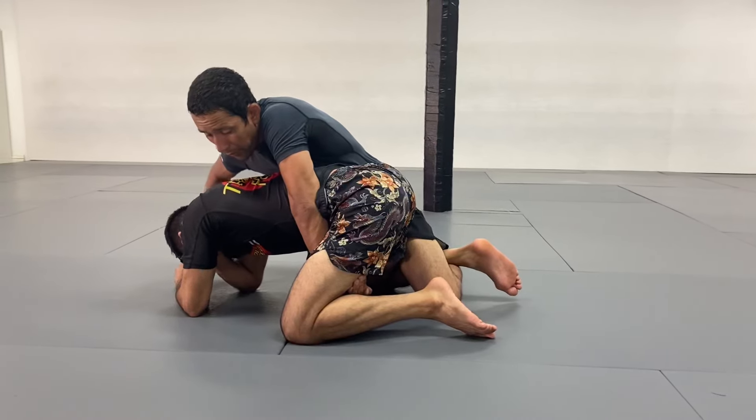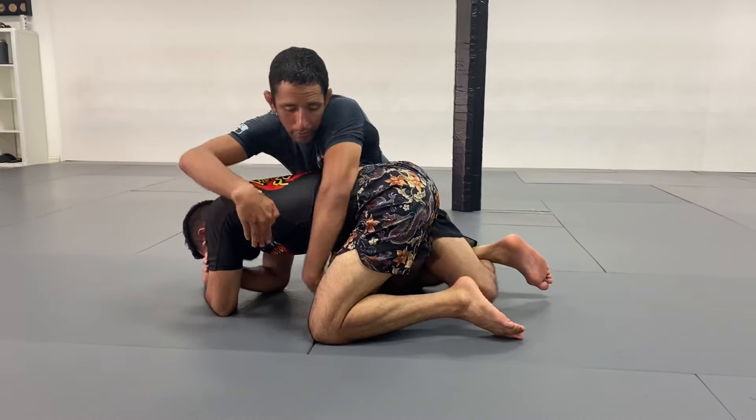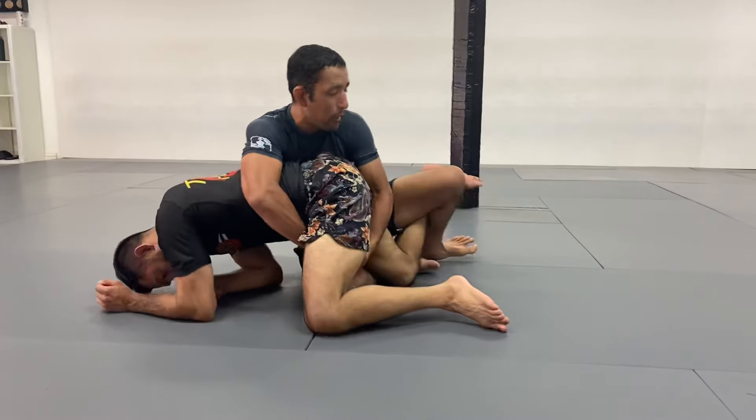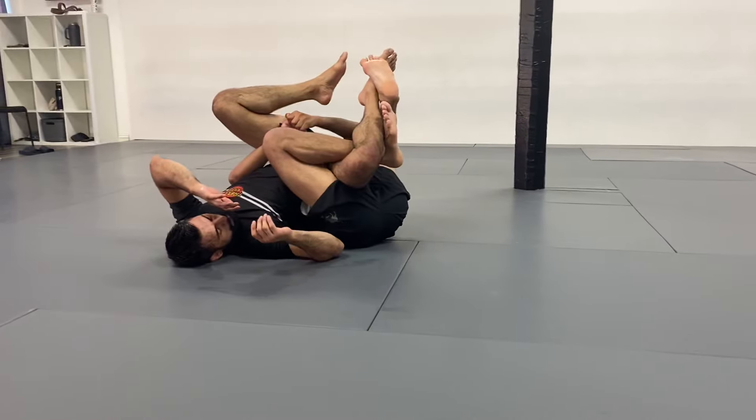I can go for my seatbelt control, or I can go to the hip — connect him right here on the hip to weaken the knee like we did before. Lowering him on top of me — right leg forward, left leg down, and securing the position.